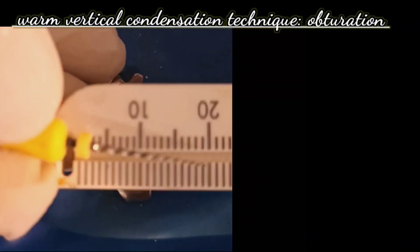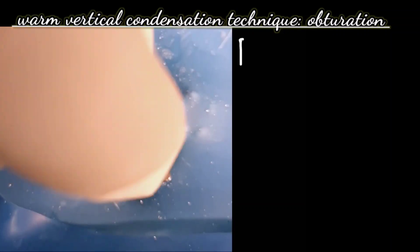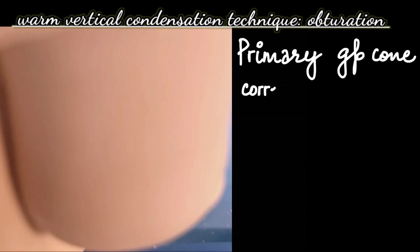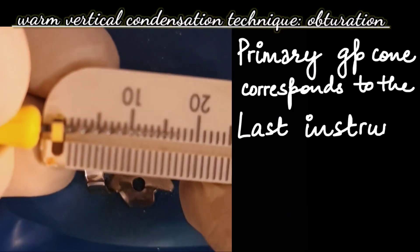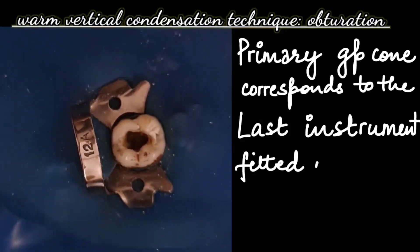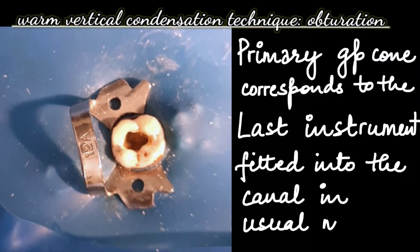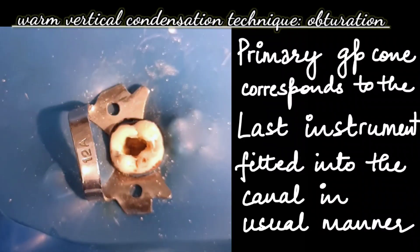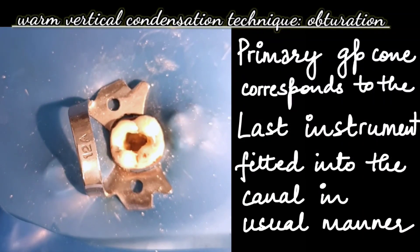We check all the canals with the last instrument, which is the master apical file. We confirm the working length in all the canals. Before beginning with the gutta-percha, we check with the master apical file fitted into the canal, and afterwards we proceed with the primary gutta-percha cone.